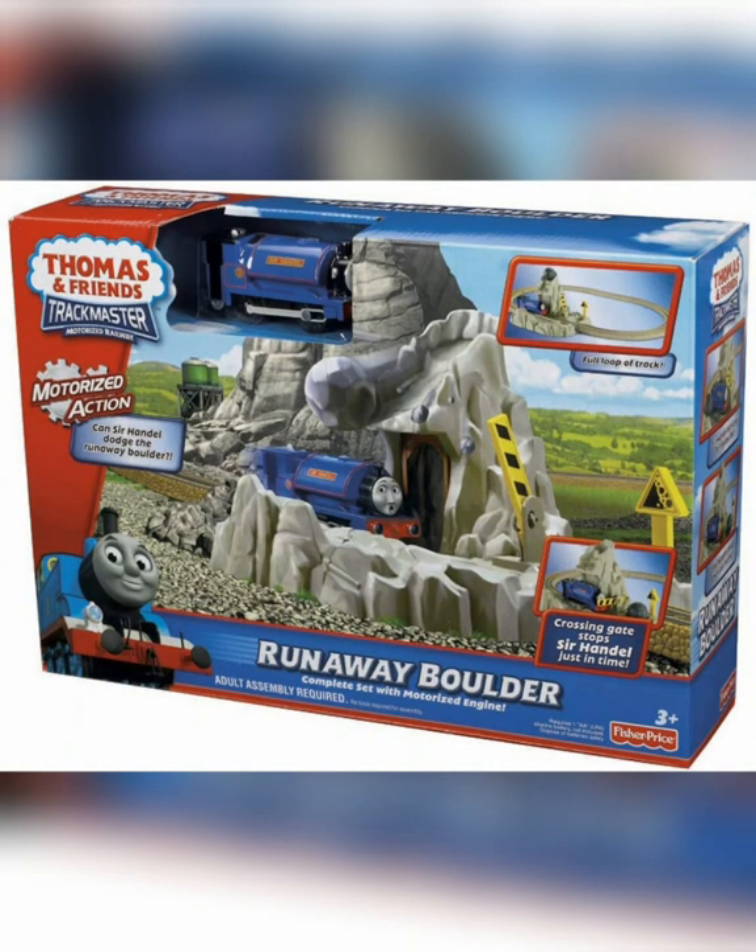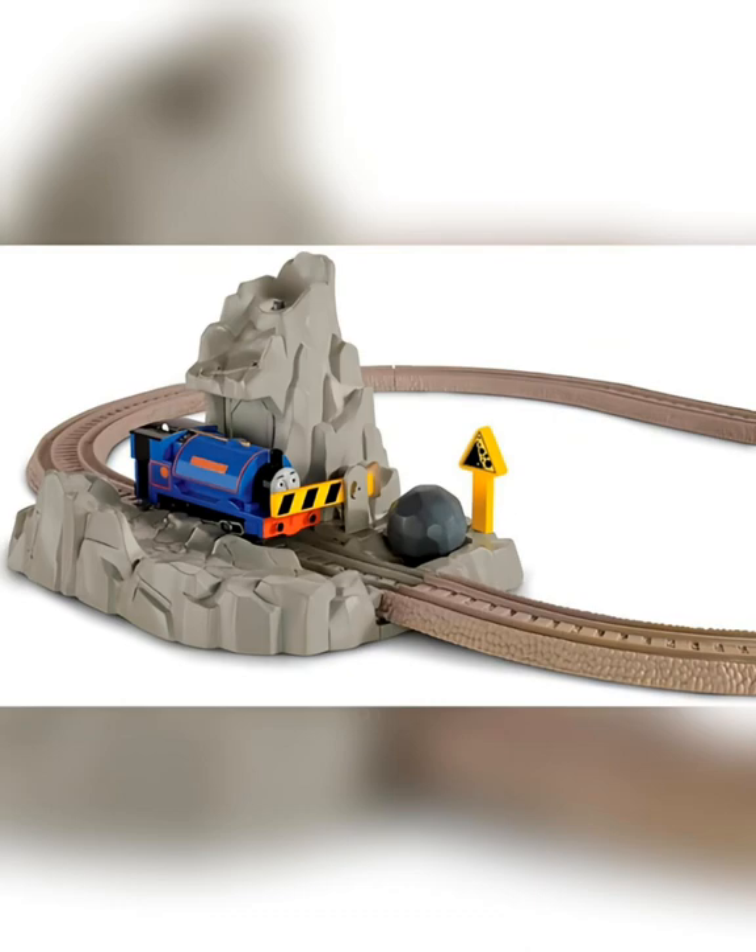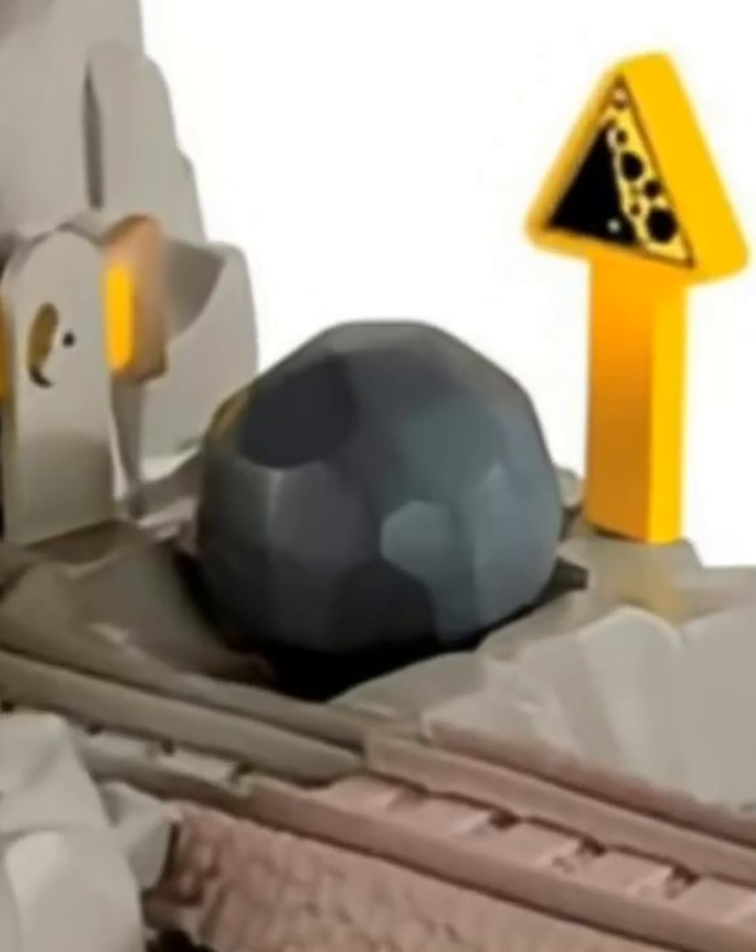Also in 2012, a set called Runaway Boulder was released, this time featuring Sir Handel and a considerably smaller Boulder Mountain, and the boulder losing the face.